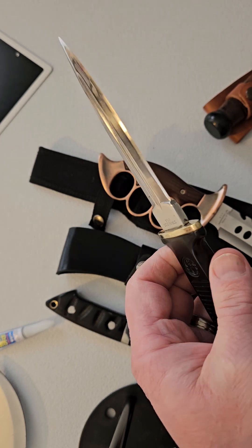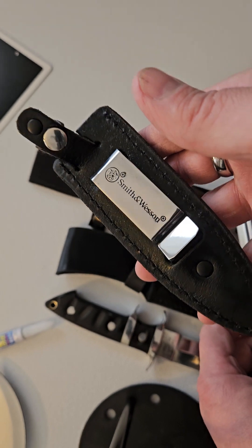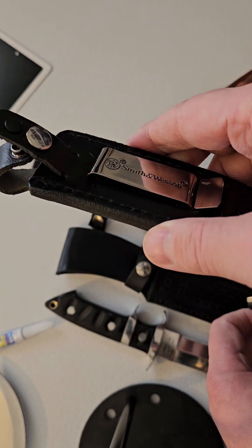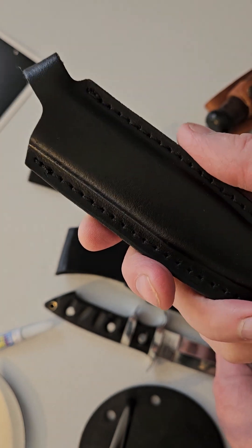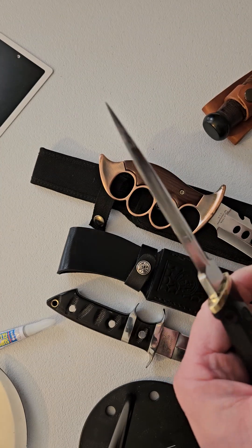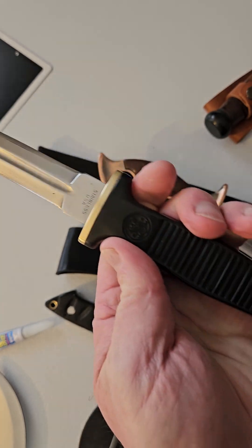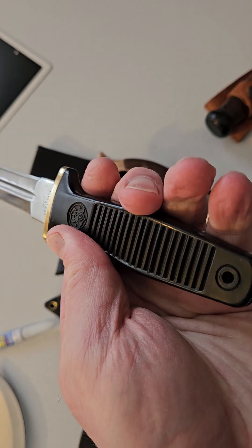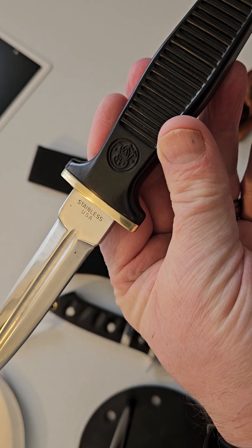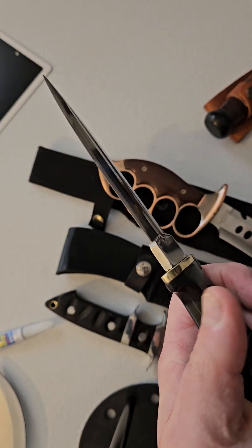It looked like crap when I first got it. I redid the leather sheath, customized the belt clip and the snap. This is one of my favorite Smith & Wesson knives — very grippy, positive grip handle with the Smith & Wesson logo. It's just a really nice all-round knife.